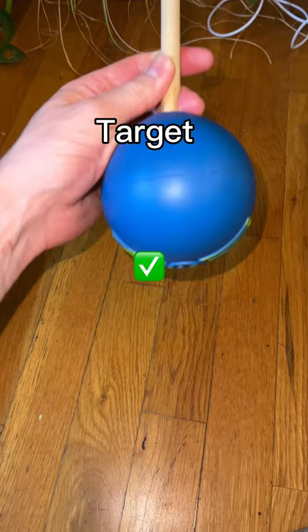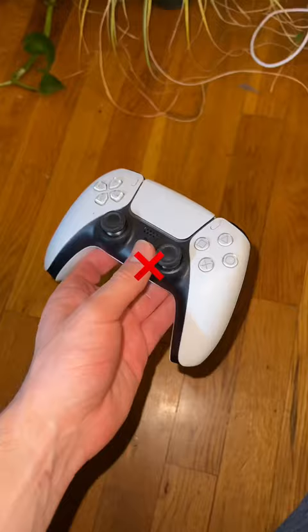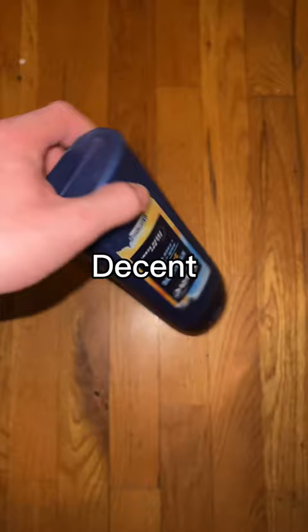You'll first want to select a target — ideally something that the snake doesn't see often and something that does not look like your hand. Rubber objects work well because if the snake strikes it, it can't hurt itself. But something like this PS5 controller that was included in the bundle that I was price gouged on is just too hard.